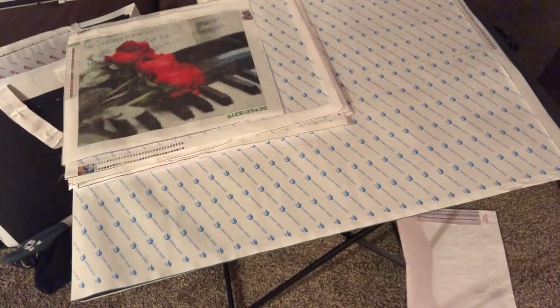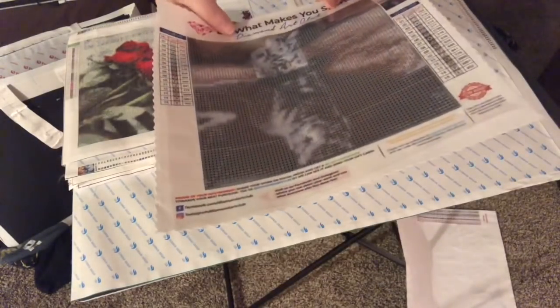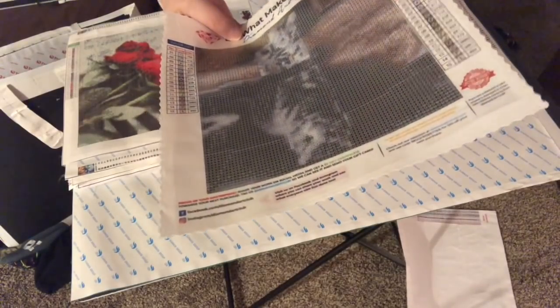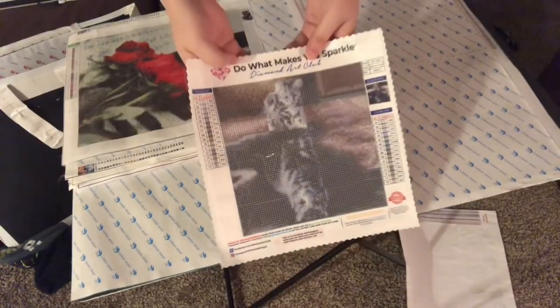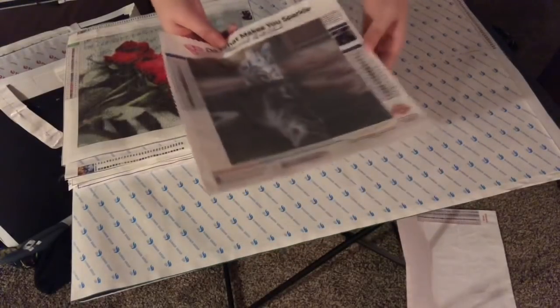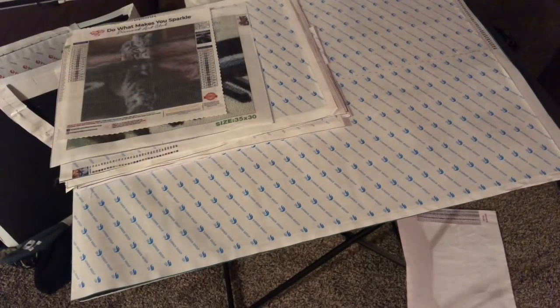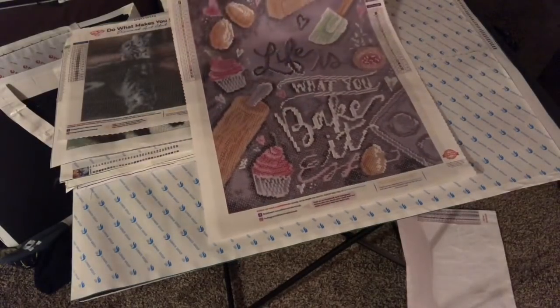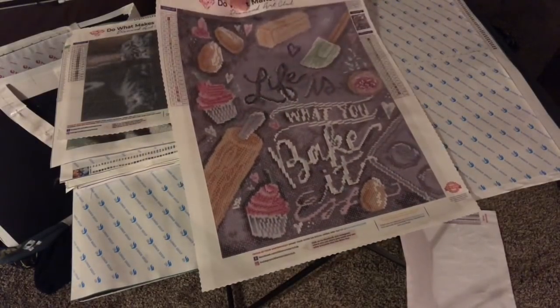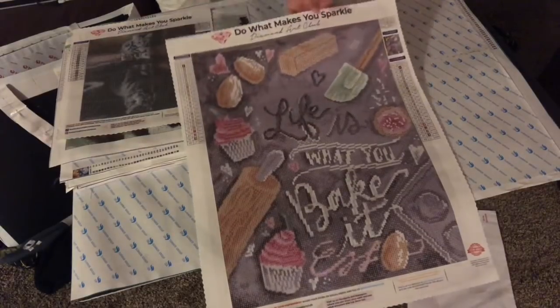Next one is from Diamond Art Club, the size is 28 by 28, and that's the popular little tiger — it's called 'Believe in Yourself.' It's a little tiger and I love that it's a little pixelated. Then this one I also received as a free one to try out their larger size — it's 'Life is What You Bake It' and I thought those were really cute, like something I would put in my kitchen because I like baking.